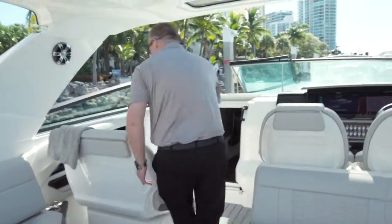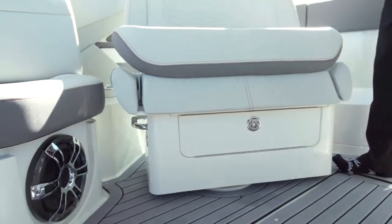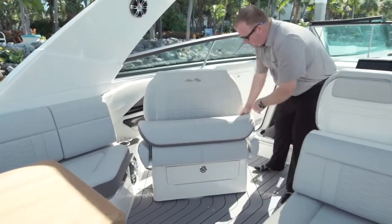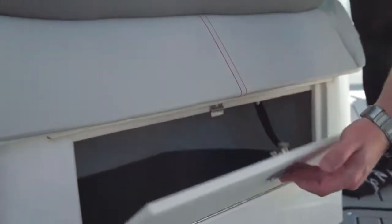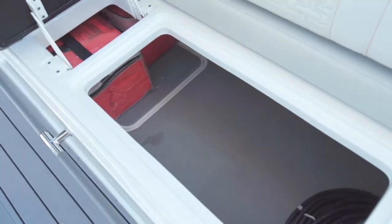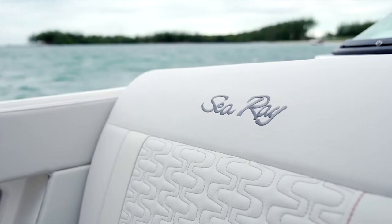Then we'll talk about how we can convert the cockpit in this boat. We have a nice swivel chair that opens up the cockpit so people can actually sit and enjoy the conversation instead of having to face forward. You've got a bolster seat, and then you also have storage. Walking down the port side of the boat, you can see how much hinge storage we have right here — accent lining under everything, custom red stitching, quilted patterns.